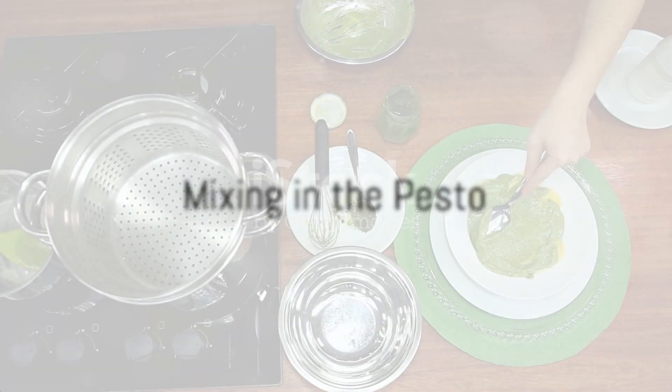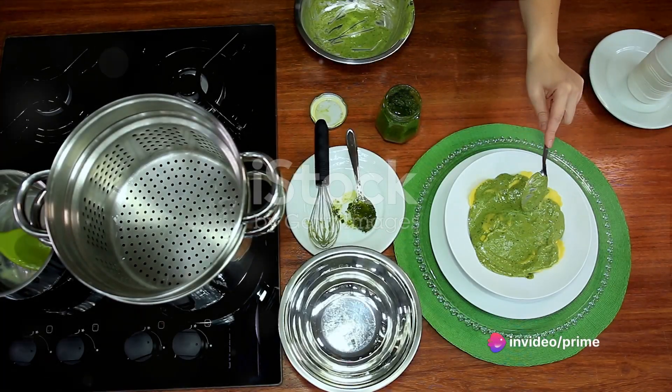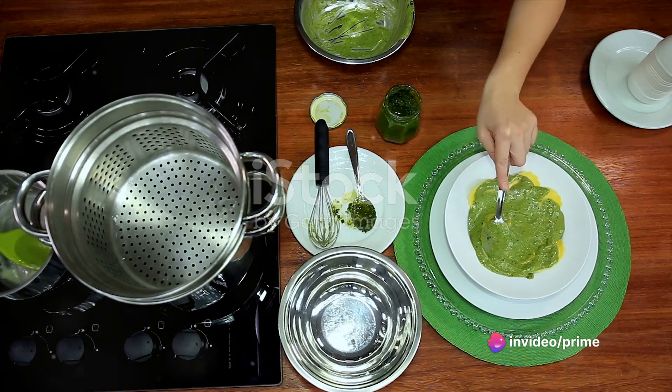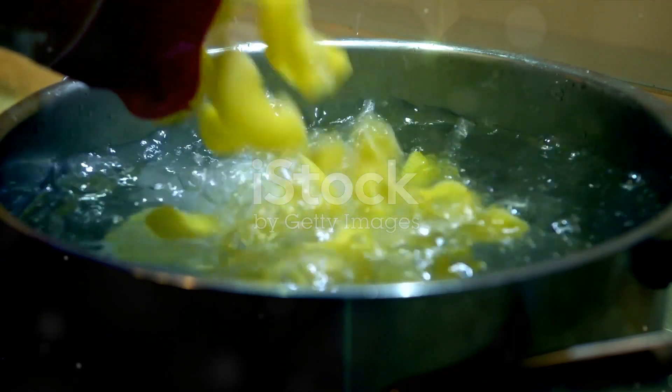Now comes the most exciting part: marrying all the flavors together. Mix in the pesto, ensuring every piece of pasta, broccoli, and turkey is well coated. If the sauce seems too thick, add in some of the reserved pasta water to loosen it up. And voilà!